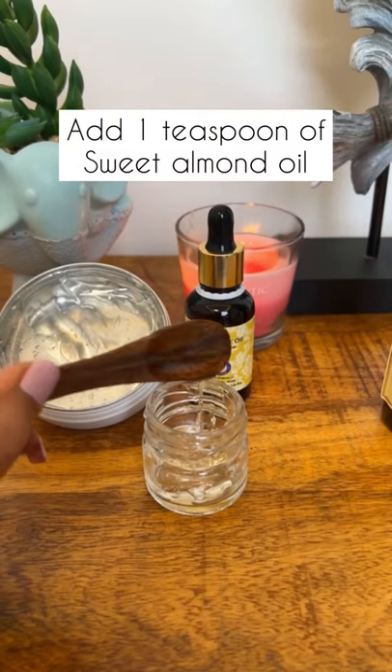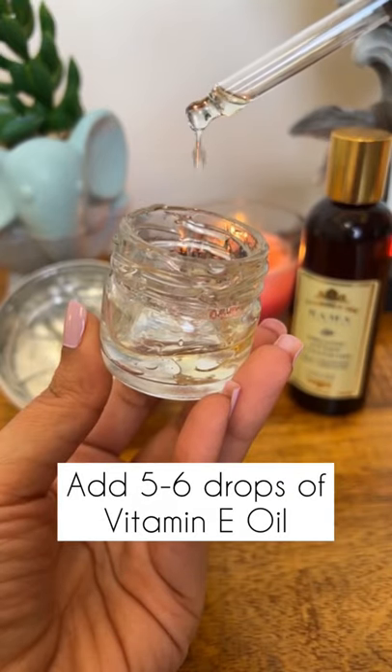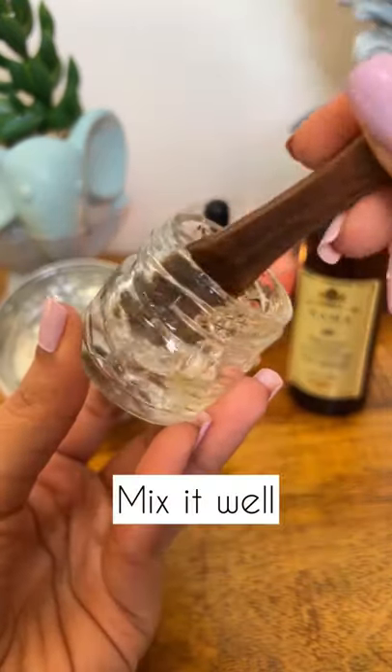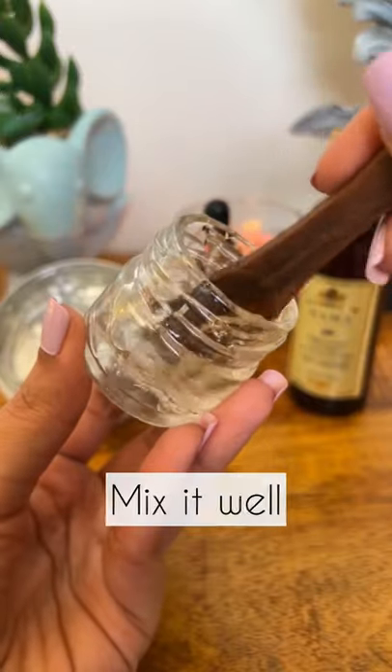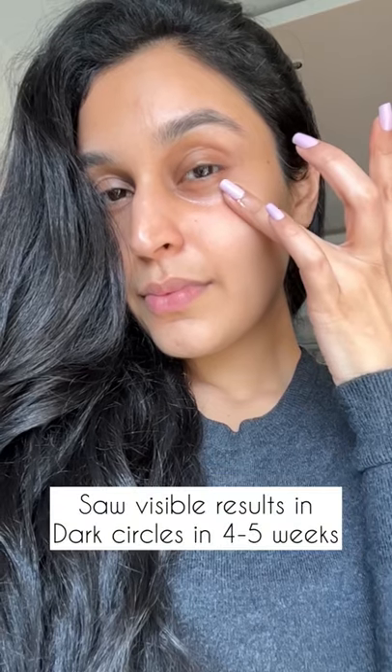Now adding one teaspoon of sweet almond oil to it and five to six drops of vitamin E oil, then going to mix this entire concoction really well. And voila — your DIY for dark circles is ready!